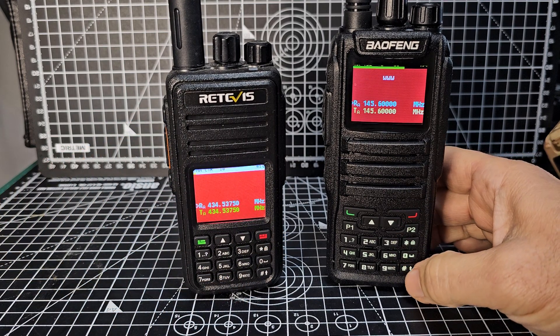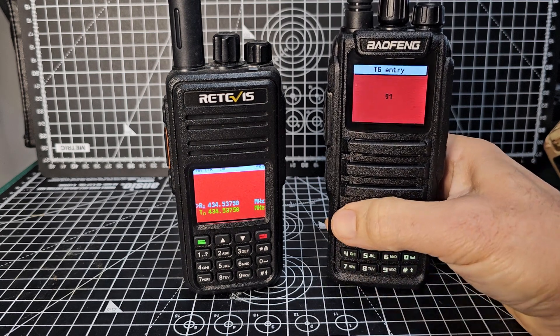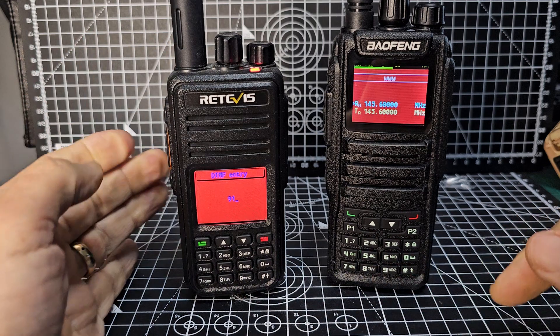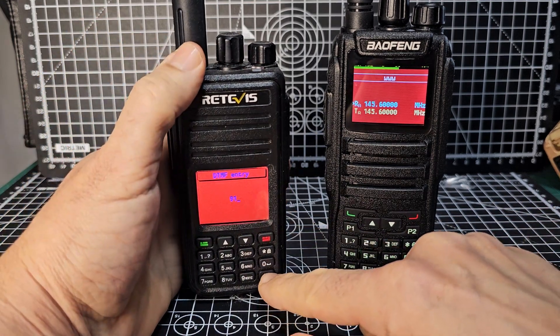Now let's do the manual dial. Press hash, then go 91 for the talk group and press that. Same goes for this one — 91, hash. And you can manual dial as well. Oh, it's gone back to DTMF — my fault.